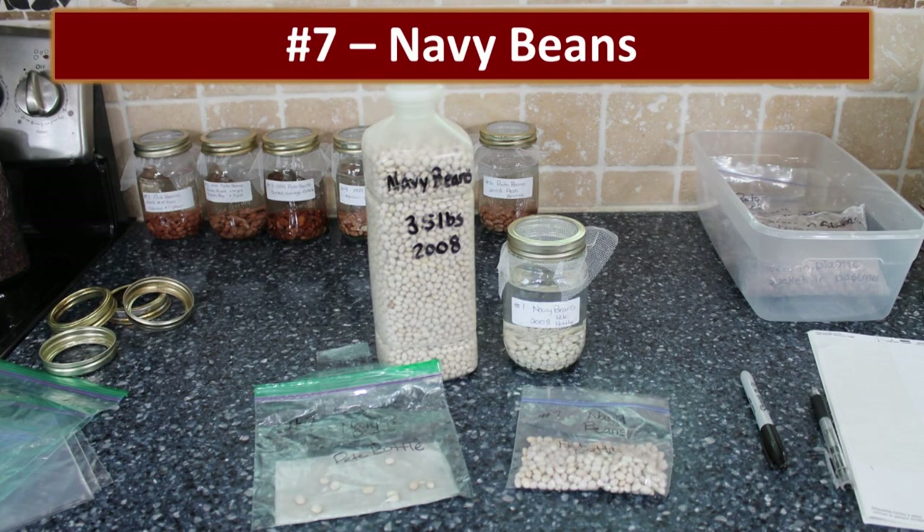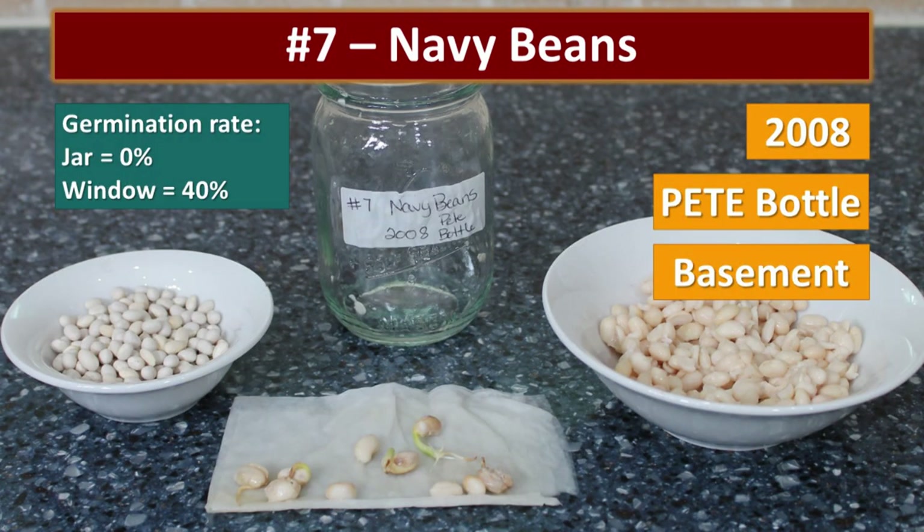We also had some navy beans stored at the same time. They had about a 40% germination rate. Overall, I didn't notice the white beans germinating very well.